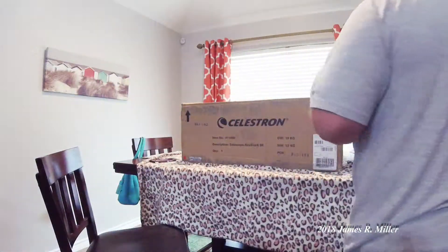Hi, my name is James and I'm not an astronomer, but I just got my new Celestron 6SE telescope from the UPS guy and I'm about to open up the box and make sure it's not all broken and hope that I'm able to get it all fitted together and be able to use it. So here we go.